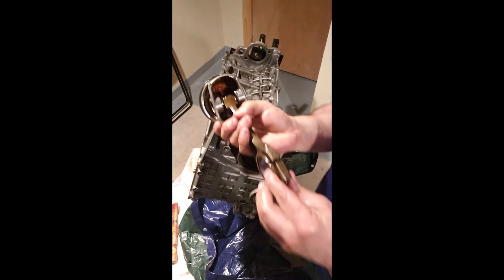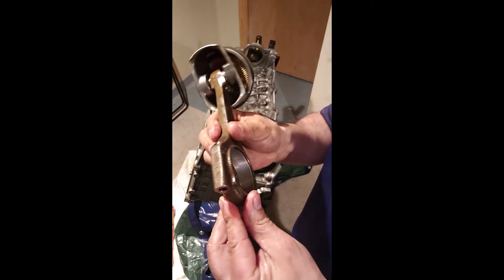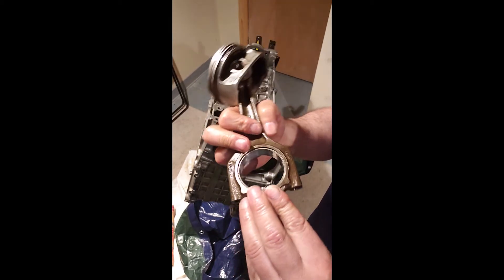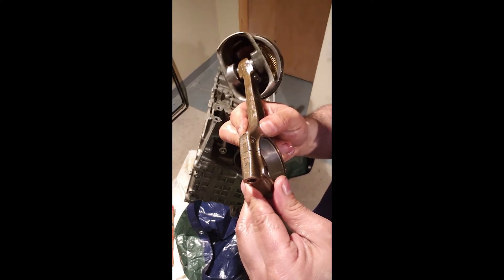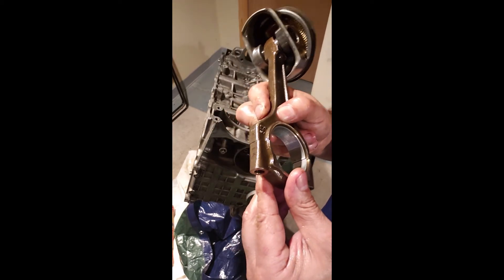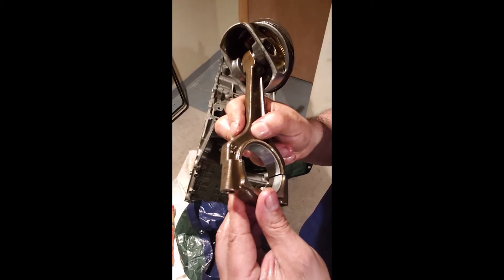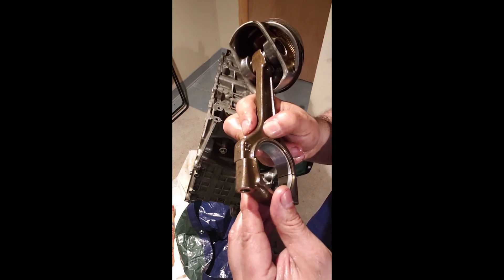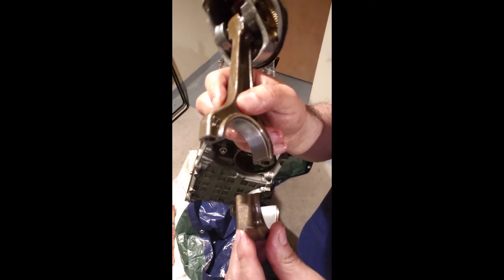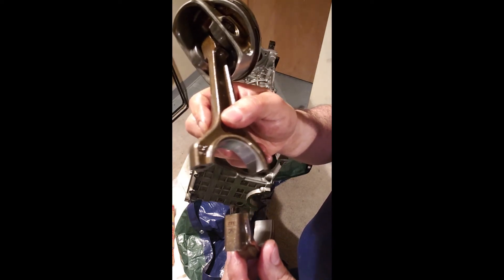As you may have seen other people discuss, this is a forged connecting rod. Somehow with the machine they break it — as one piece but they break it. So you can see the seam is not a flat seam. It matches — it would only match its own cap. The cap would only match its own connecting rod.